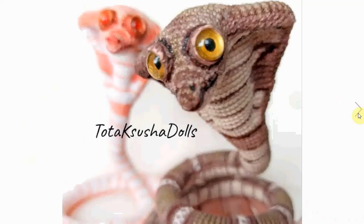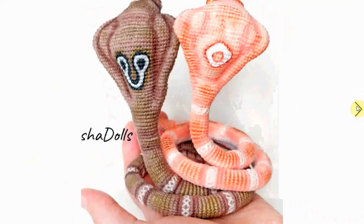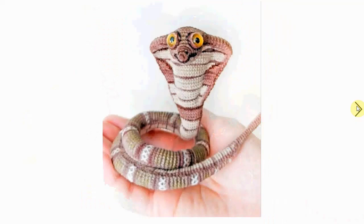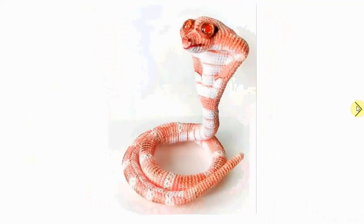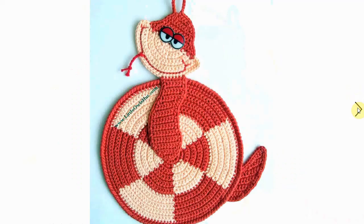This cobra has a very distinctive look - look at how cool this one is. I love the coloring, the stripes, and all the details. It's quite fearsome looking. Complete opposite is this one, which is adorable. I think it's a potholder but you can also use it as a coaster or something like that. Depending on the eyes, it's quite a dopey-looking snake.